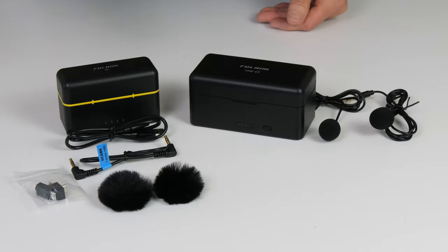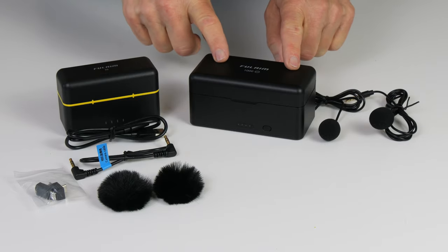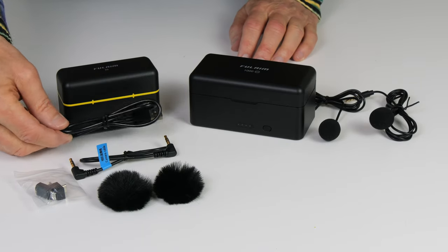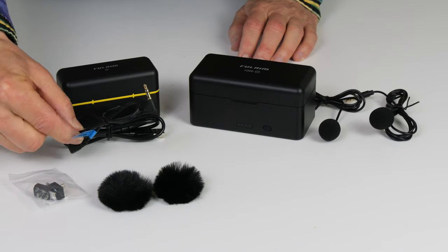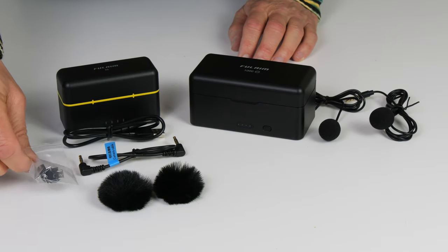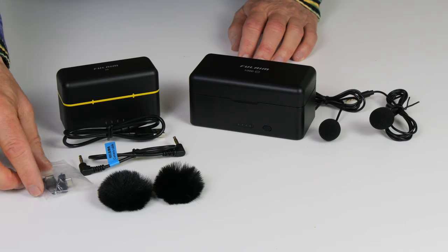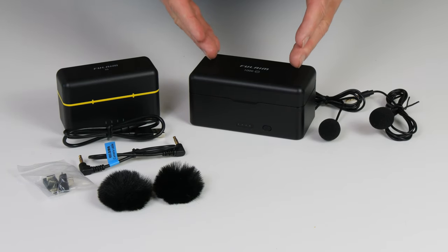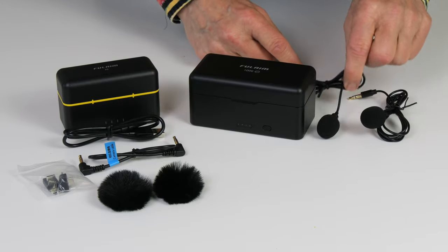This is the older FullAIM 1000 Pro and this is the new FullAIM X5. The X5 comes with a charging case just like the 1000, plus a USB-C to standard USB cable, a cable that connects the receiver to a camera, two wind muffs, and two adapters to connect the receiver to an iPhone, Android phone, tablet, or laptop. All of those things also came with the FullAIM 1000, but the 1000 also came with two lavalier clip-on microphones. The X5 does not come with the microphones.